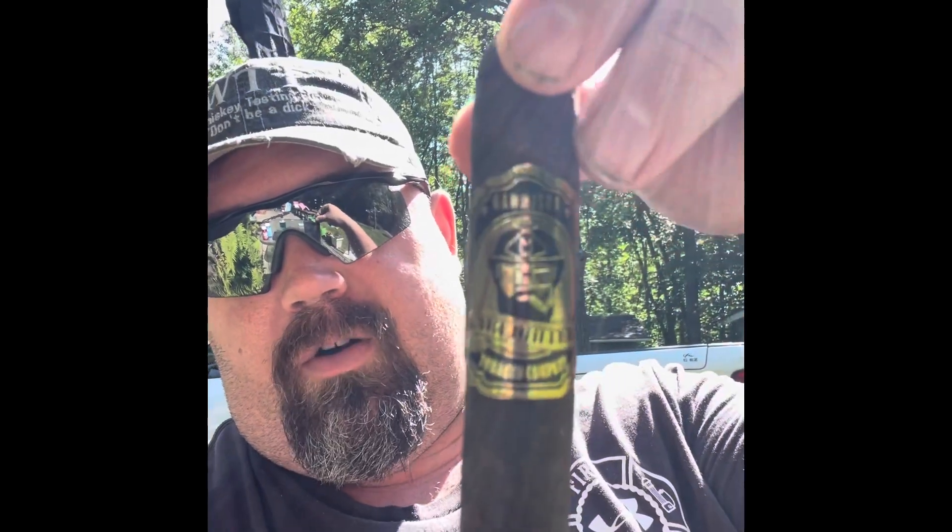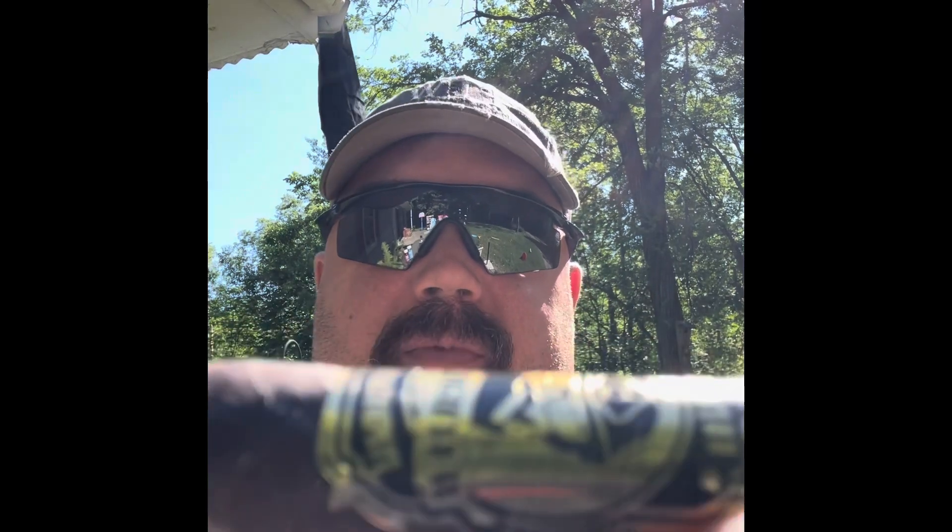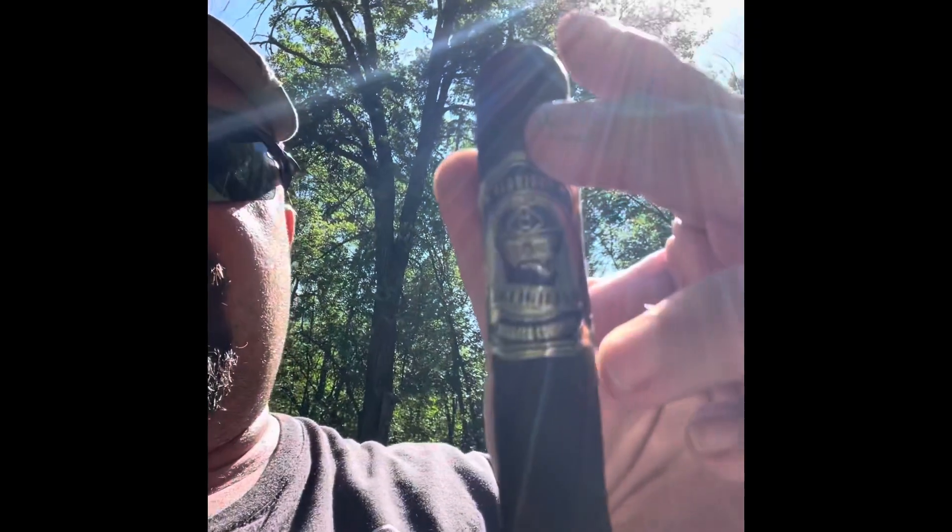Good morning everyone. This morning we're going to go over the Warfighter Garrison 50 Cal. It's very dark in color, and the way you can tell the two different lines apart is this one has a shiny band — that's the garrison. The matte bands are for field; they're a little milder, not as much of a possible nicotine high, meant for being outside the wire. We're going to get it lit and smoke her down today for a review. I'm proud to support the veteran-owned community, so this is one I'm hoping to enjoy.